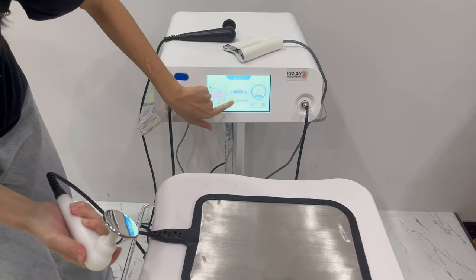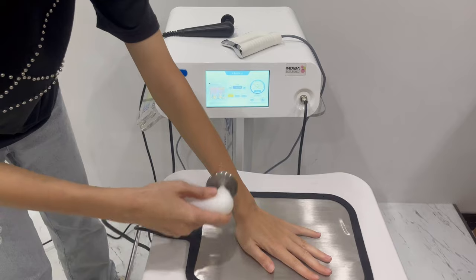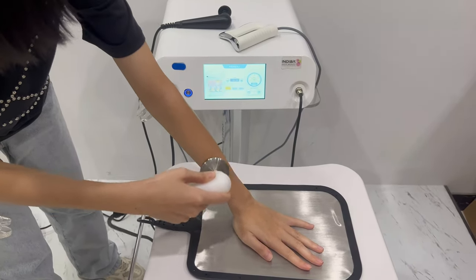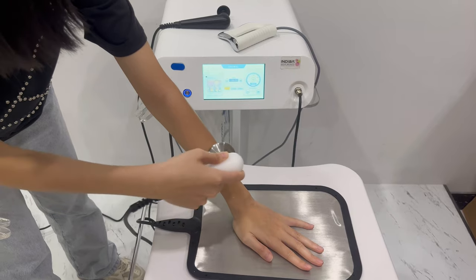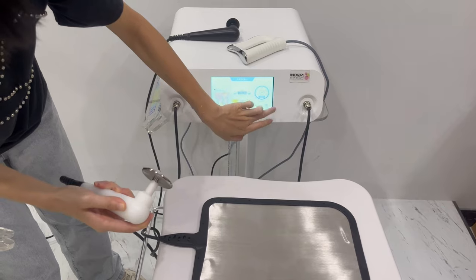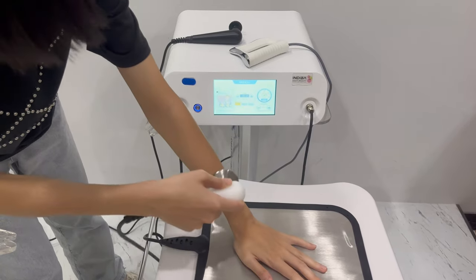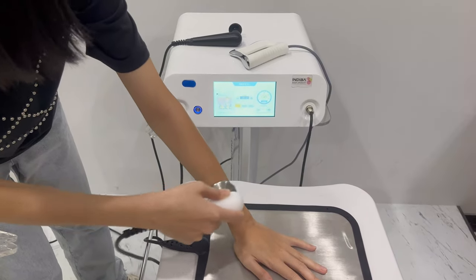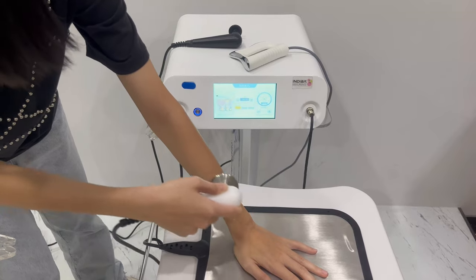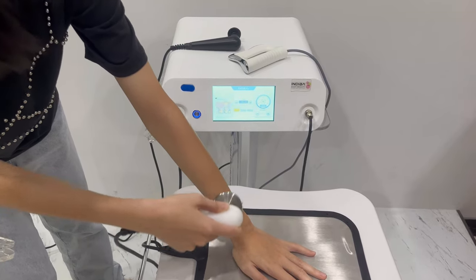Click start. You can adjust the energy according to the client's feeling. Now I can feel warm.